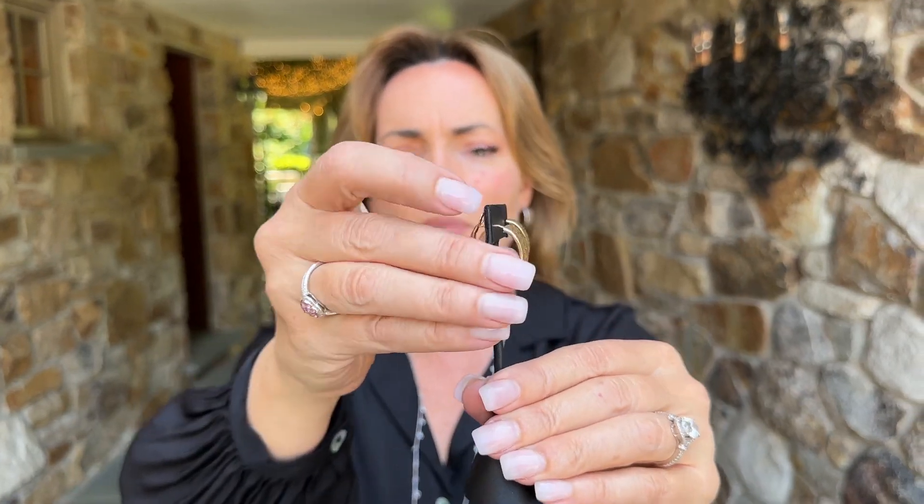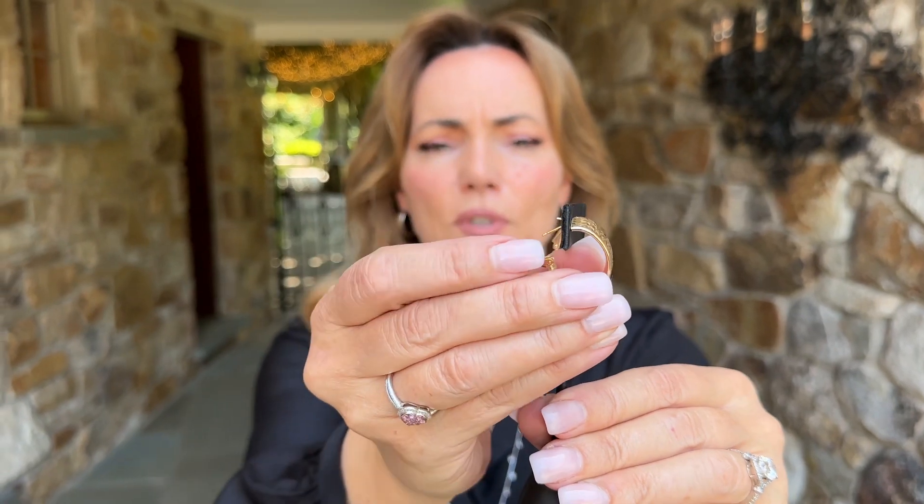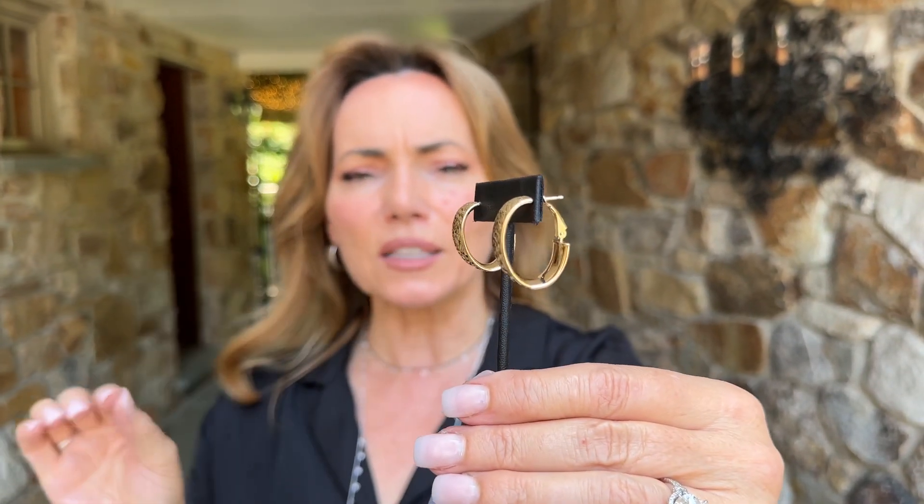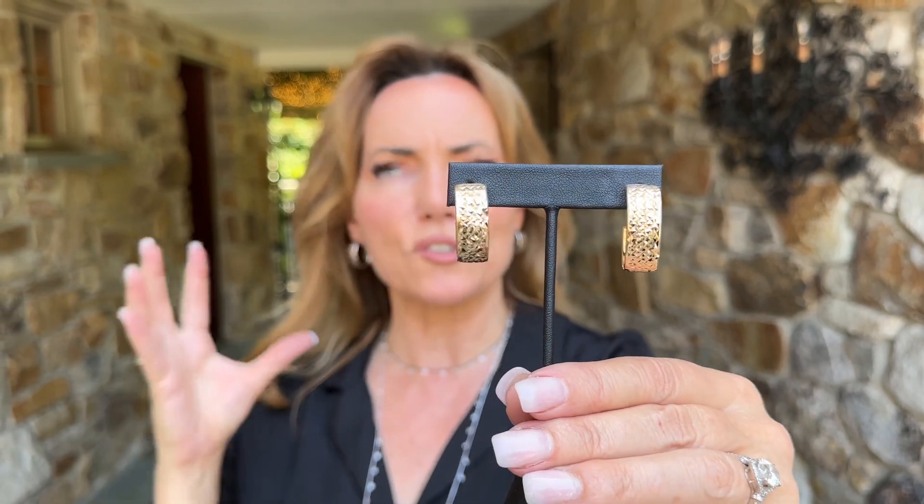These are going to be a J hoop and they're going to be the most beautiful comfort closure. How much do we love that? I love that these are so easy to put on, so fabulous on. You don't even feel that you have them on.